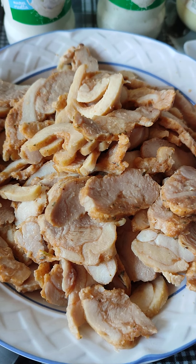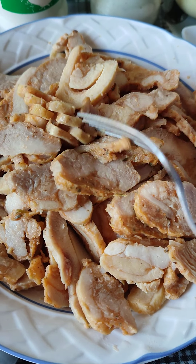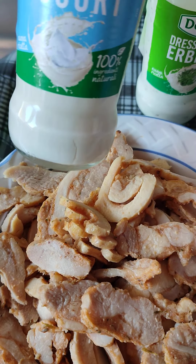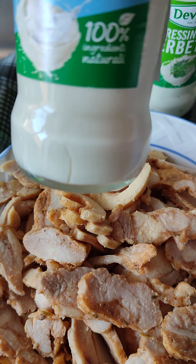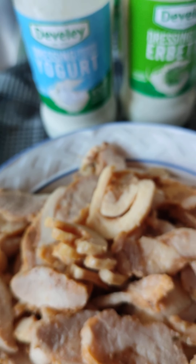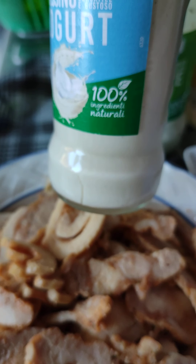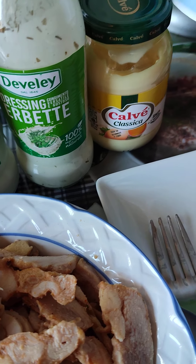I already sliced the chicken. Beside me I have my dressing creams — here is a yogurt, a 100% natural vegetable dressing yogurt, as you can see. There is also another herbs dressing, also 100% natural. Then I have my mayonnaise and I have my zero percent yogurt.